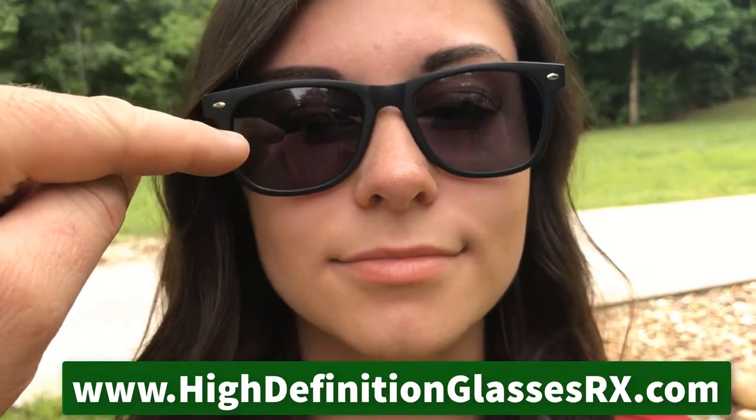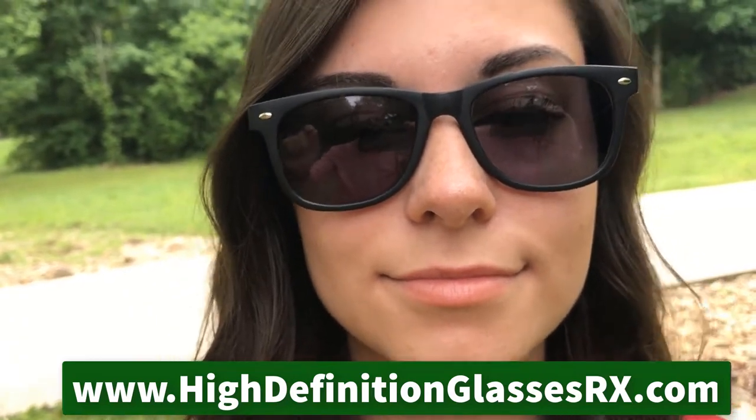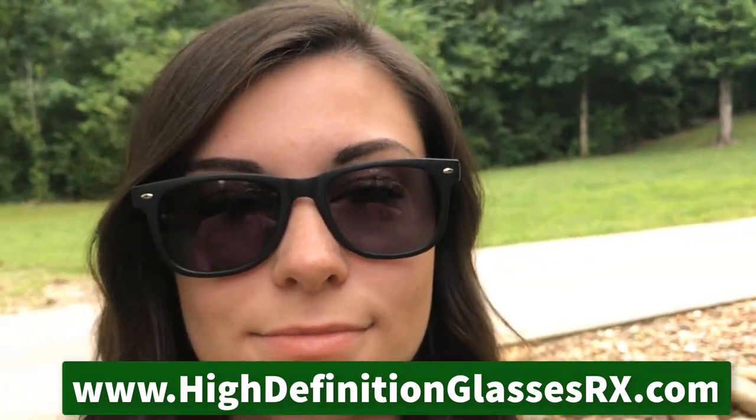These are great — they work super. The golf tint on these is a very special color that allows me to see the white golf ball against the green background very, very well. High-definition glasses, rx.com. I love them.